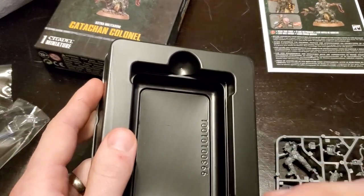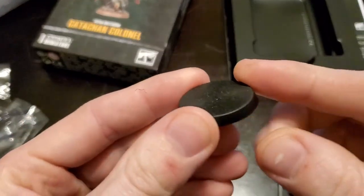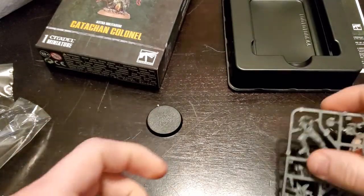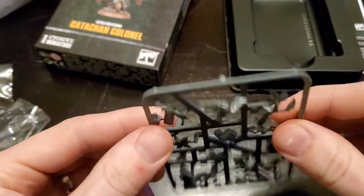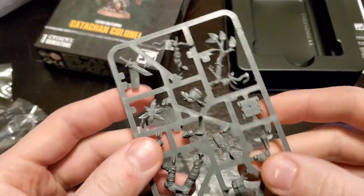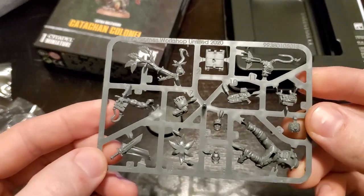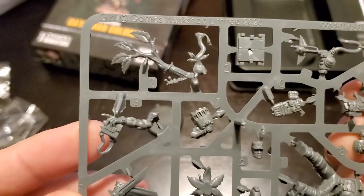That looks like a 32 millimeter base, which is interesting because the company commander model is still on a 25 millimeter base. So I wonder if this guy is going to have special rules, especially considering he's labeled a Catachan Colonel, which is not a unit currently in the Astra Militarum codex or supplements. Let's take a look at the sprue.